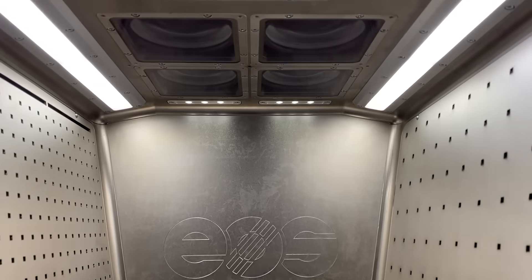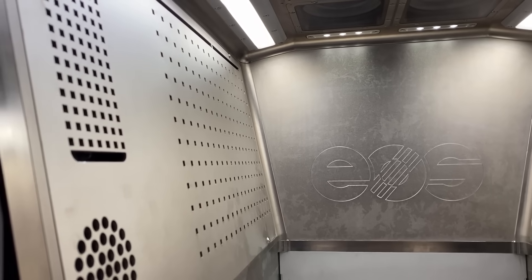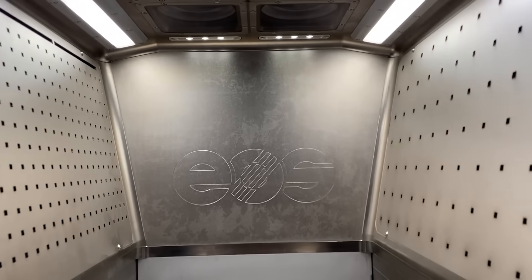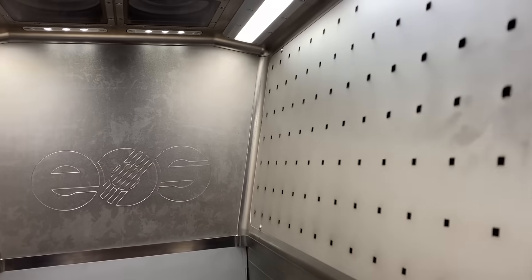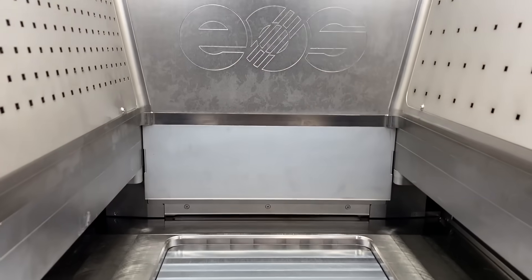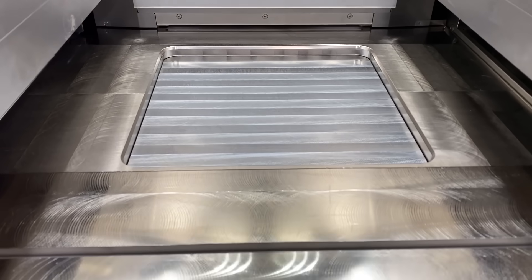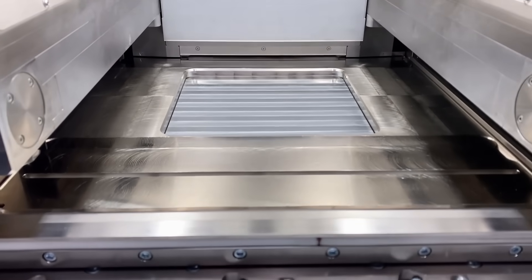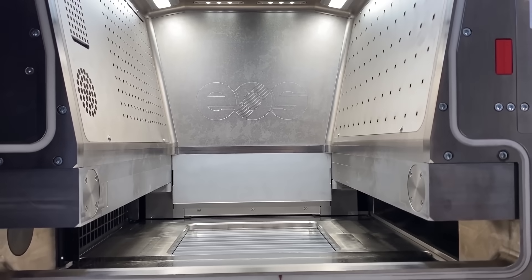We designed the process chamber completely new from scratch for a laminar gas flow coming from left to right, for a really smooth process behavior. The build platform is squared with dimensions of 300 by 300 millimeters, and the build height is 400 millimeters. Two-sided recoating is possible to reduce downtimes between exposures and to speed up the process.